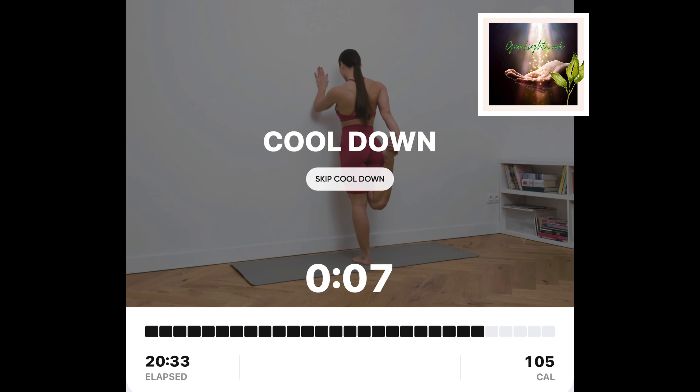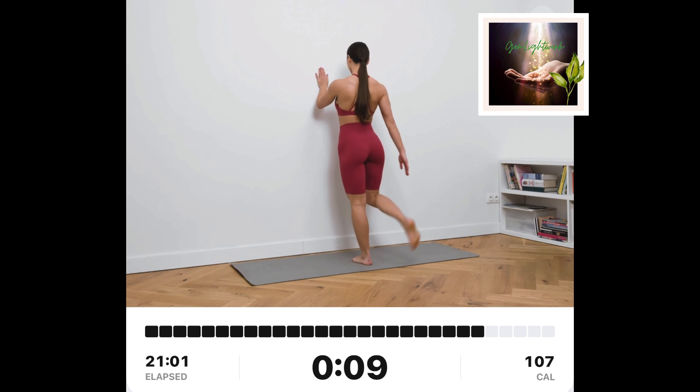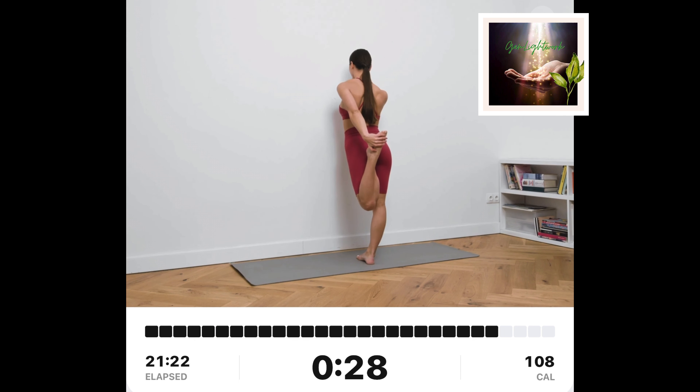Single leg quad stretch, right. Stand tall facing the wall. Put your left hand on the wall. Bend your right leg and hold your right toes with your right hand. Gently pull your right leg up. Then switch sides and gently pull your left leg up.